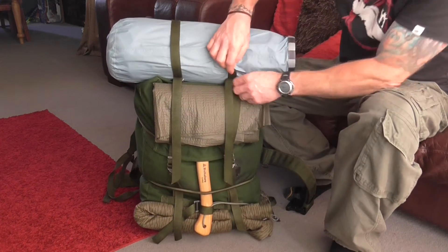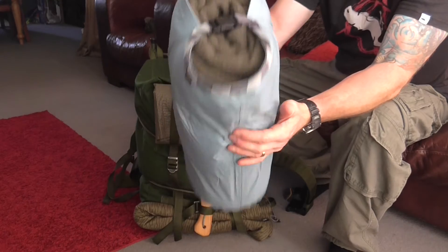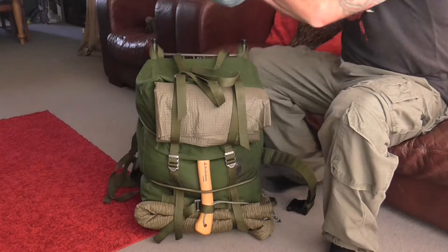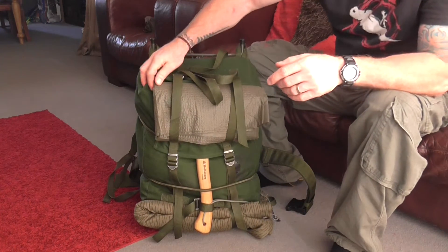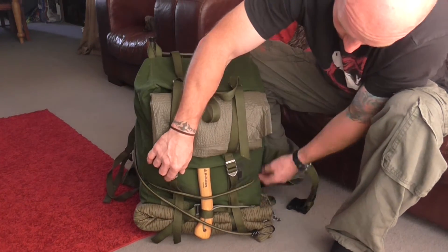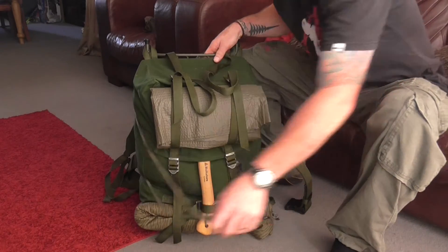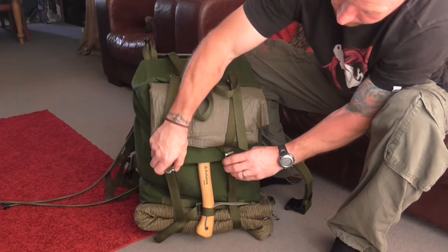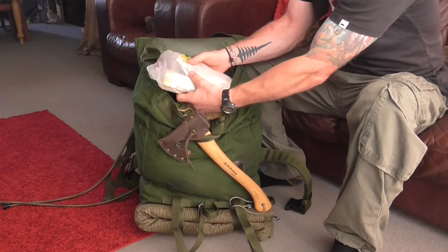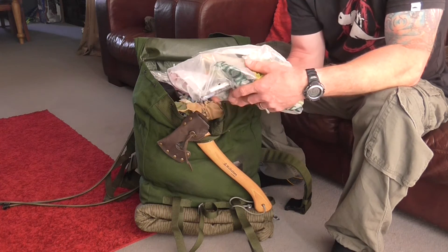So, on the other side now — on the top there, just a wool blanket all rolled up with a bag you can use for numerous things. There's also just a length of Gys cord, and two bungee cords. On the top there's just a bag of mixed food, just enough for one night really — a bit of breakfast in there.